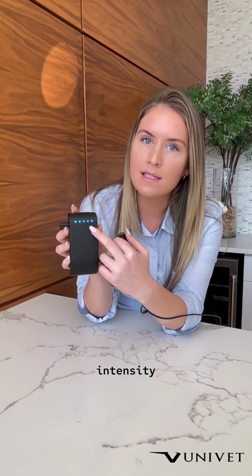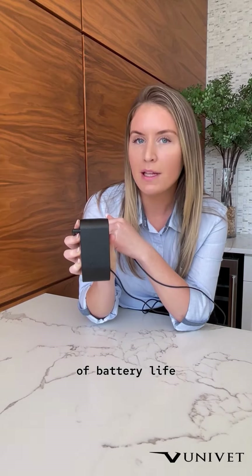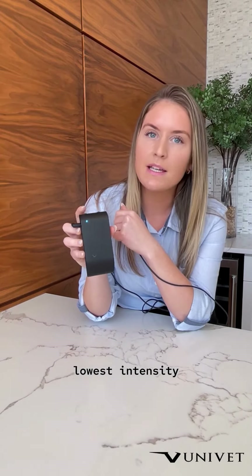If you go all the way up to the highest intensity, that will give you about nine hours of battery life. And if you go down to the lowest intensity for your light, that will be about 20 hours.